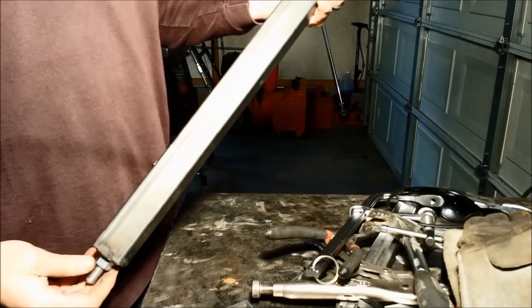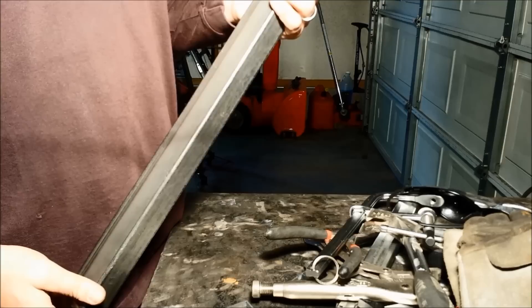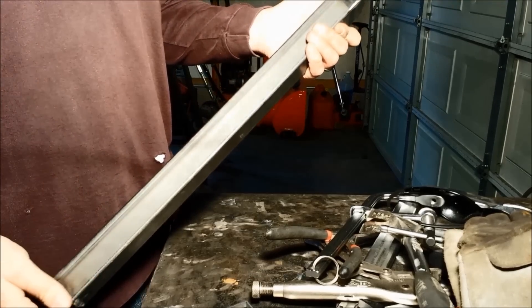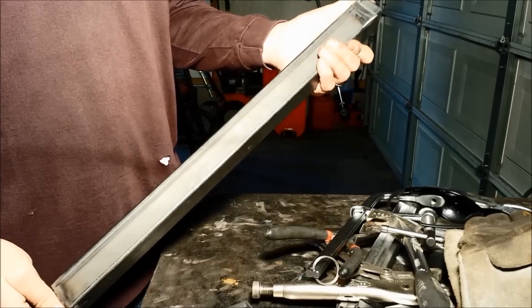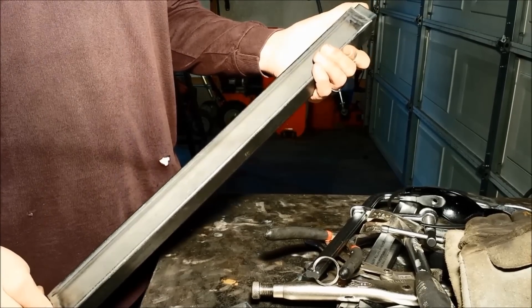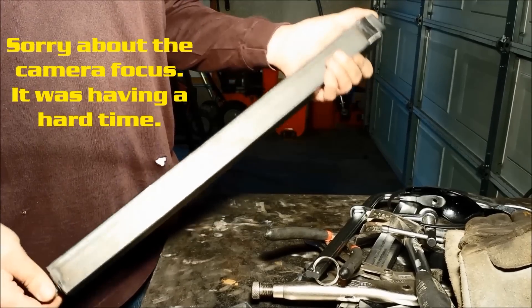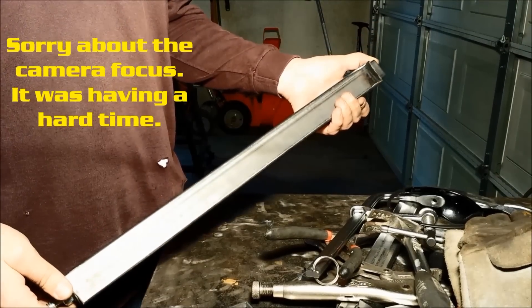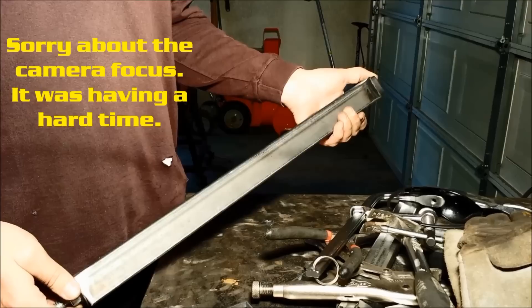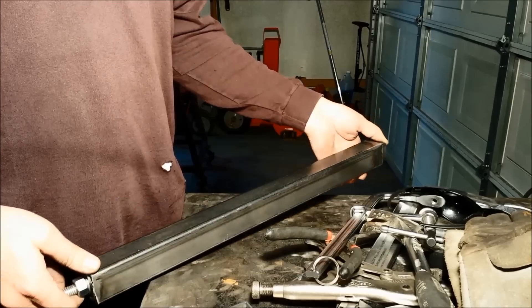So there we go — that's going to be the screw jack elevator for my CNC machine. As I make progress, I'll post more videos and show you how everything is hooked up in the end. I'm about out of time today, so I plan on creating the other three pieces tomorrow based on the measurements from this one. Once I get those together, I'll start mounting them to the CNC machine and show you how that's all done.